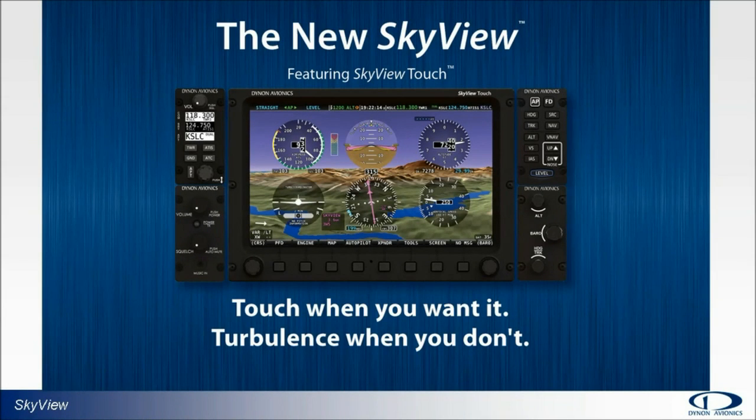Touch when you want it, turbulence when you don't. It's not quite right grammatically, but it made sense to us, and we kept coming back to that phrase while we developed Skyview Touch.